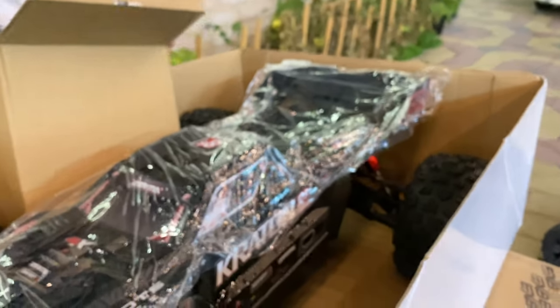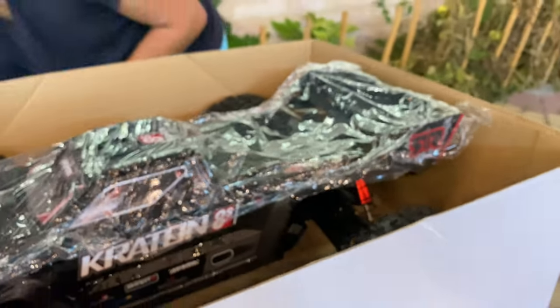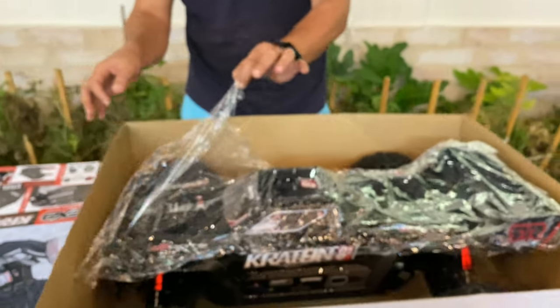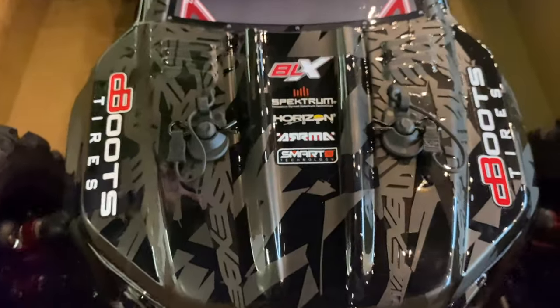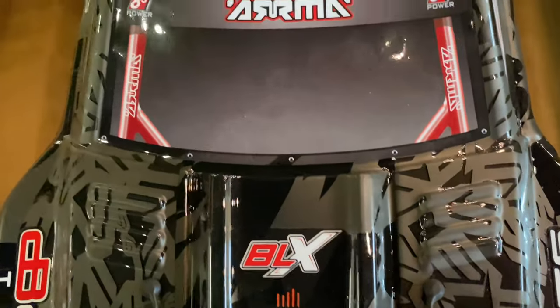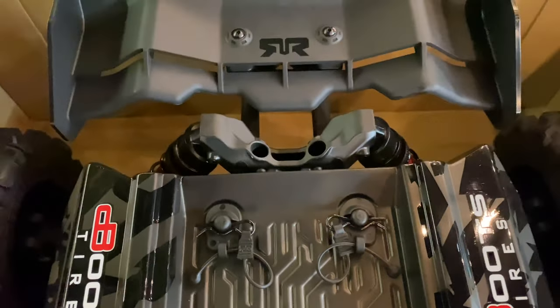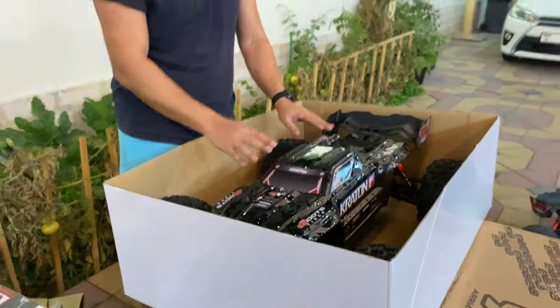Arma 8S baby Kraton — and now we will do the peel-off. I love this sound guys! Can you hear this?